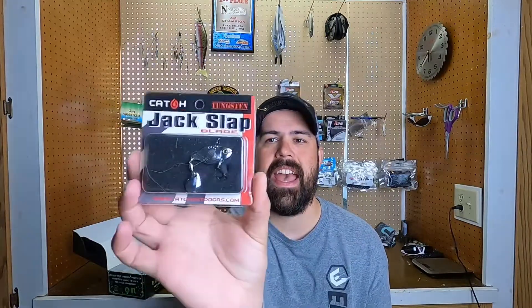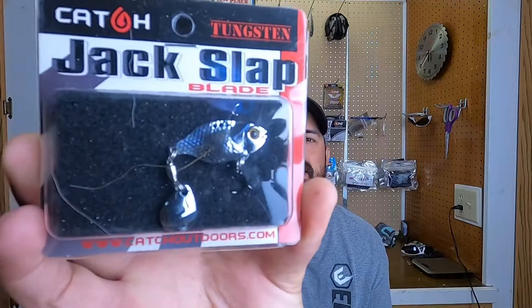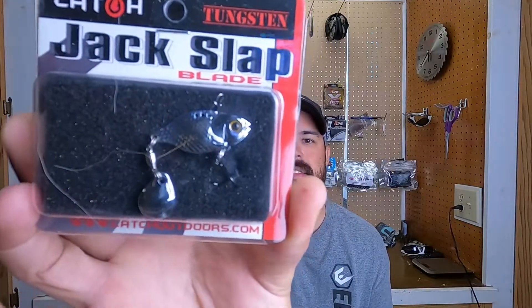The next thing in the box is a Catch — it's called the Jack Slap Blade. It's Tungsten, and this is like a tiny little blade bait. This is going to be interesting to use. I've started throwing blade baits a little bit, but not a lot — I'm not super comfortable with them yet. But this is one I'll definitely throw around and give it a shot. It might be a great little bait on some of these spotted bass lakes for sure.